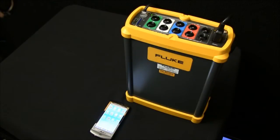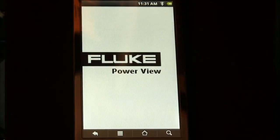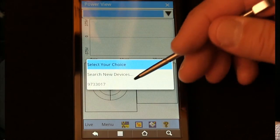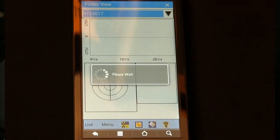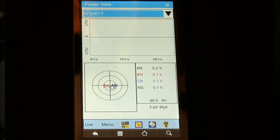To set the clock in the Fluke 1750 power recorder using the wireless device, open up Fluke Power View, select the instrument serial number, and when it's communicating you'll notice the blue light flashing on the 1750.